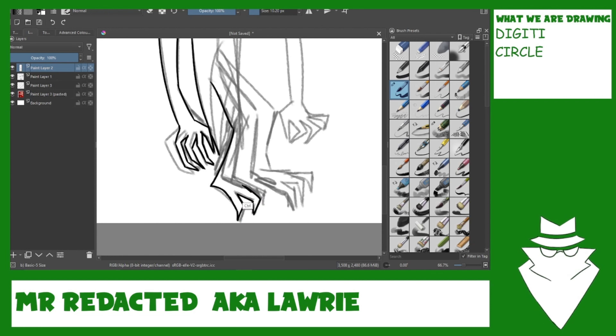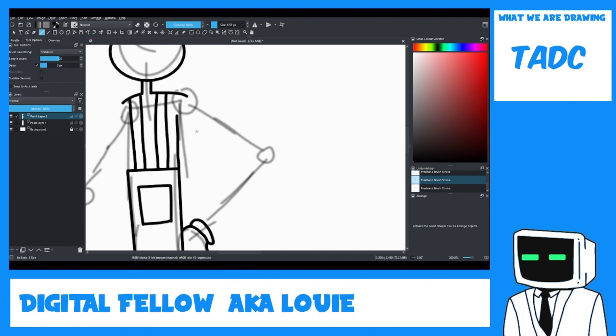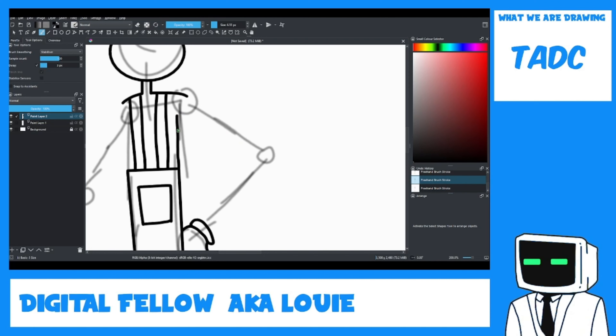I know he has thumbs but I don't want to draw his thumbs. When I look through the footage I make a lot of noises when I draw. I always cut it out though, so — we get exclusive footage today!